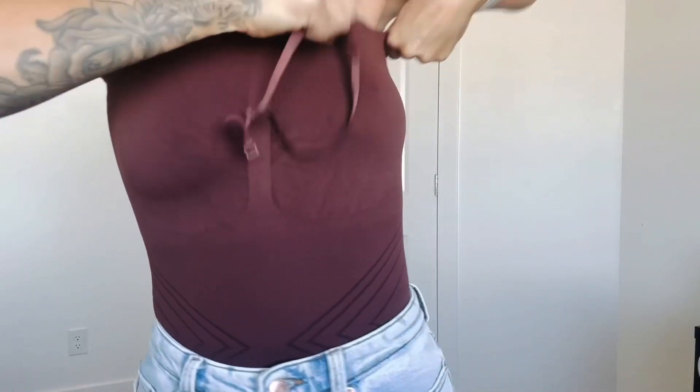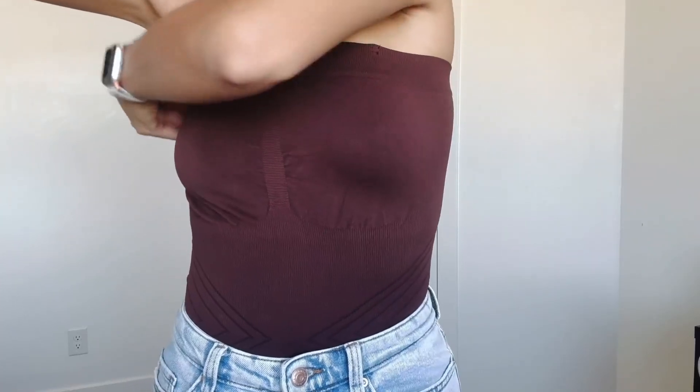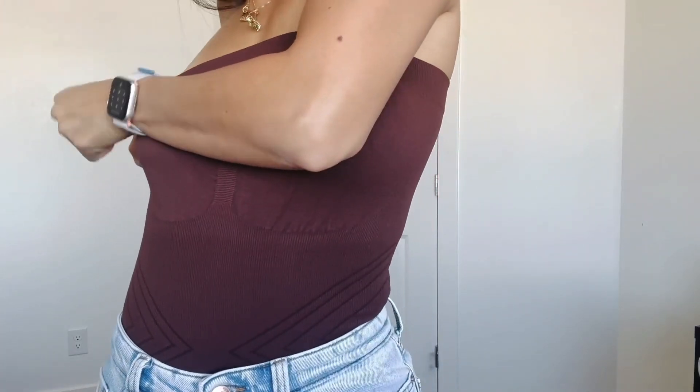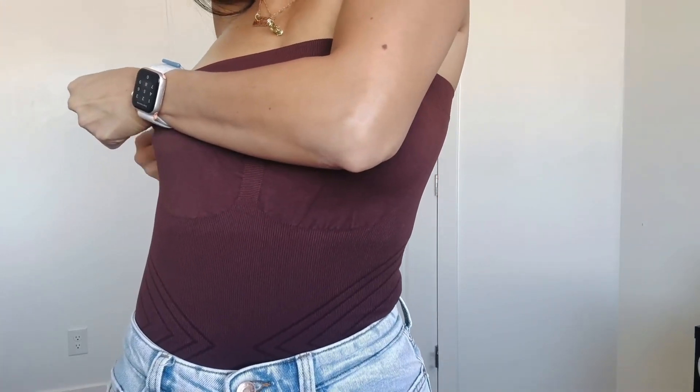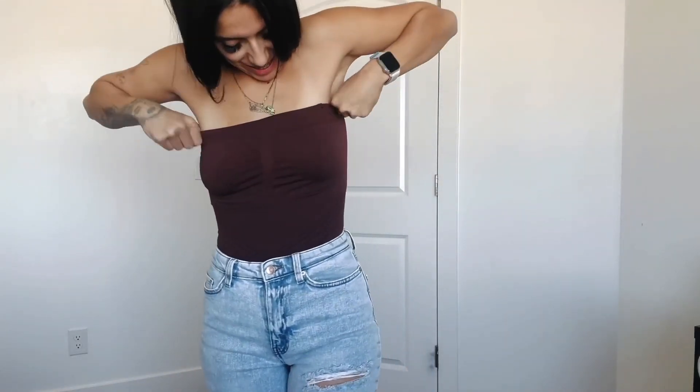I love how you could style this however you want — this bodysuit does so much. You could wear this without a bra or with a bra on. You could wear this during the summer or the winter, it doesn't matter. It just fits right, and you could stretch up your hands and it won't lift.